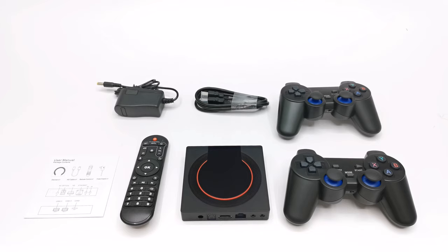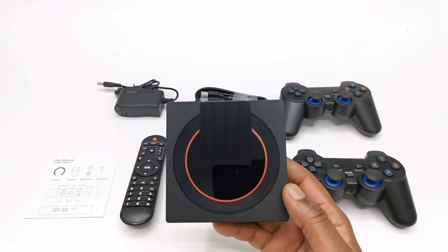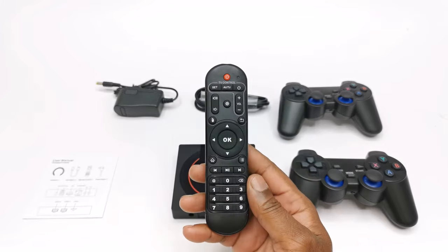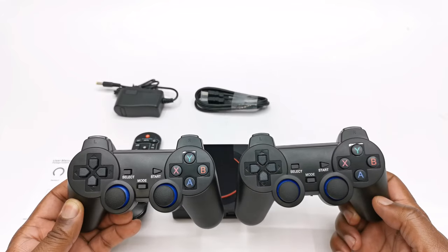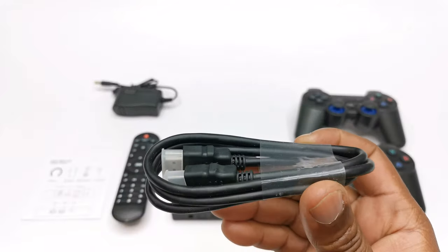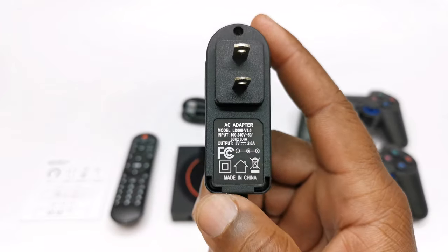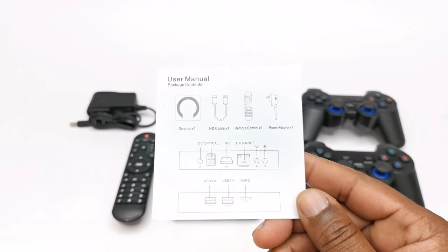Welcome back and before we get started let's take a look at what you get in this purchase. You get the i96 Pro model itself, one infrared remote controller, a pair of PlayStation gamepad controllers, one HDMI cable, a 5V 2A power supply, and a user manual for the Android box.